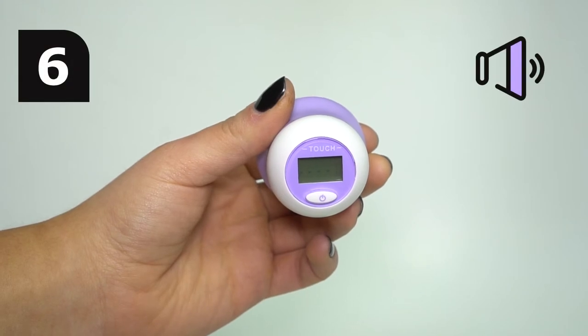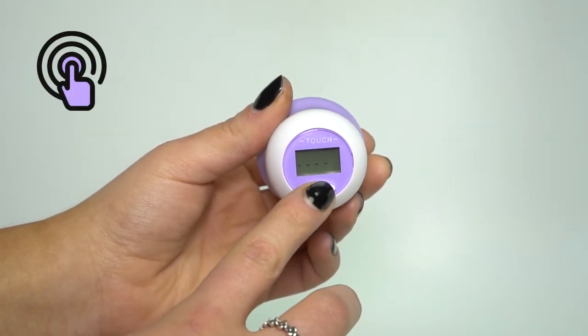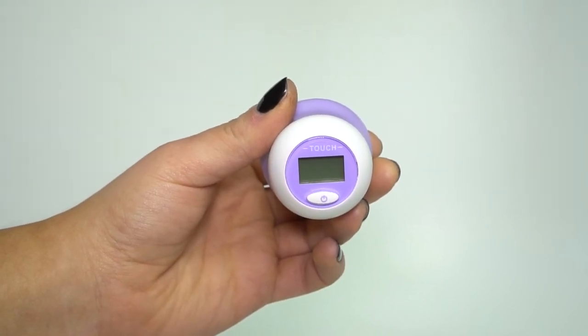then six consecutive beeps will be heard. Press the on/off switch to turn off the thermometer, or the unit will switch off automatically after approximately 60 seconds.